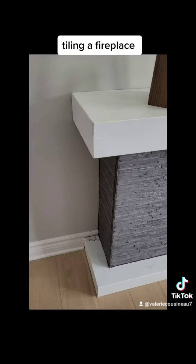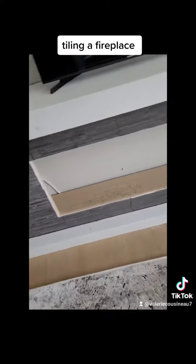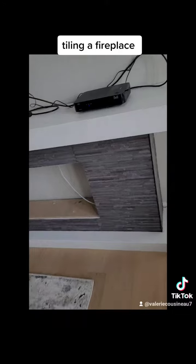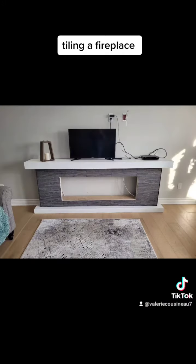This is what it looks like before grout, and this is what it looks like after grout. The only thing is I never get to see the finished product — I want to see this with a TV on top of it mounted and a fireplace insert in it.